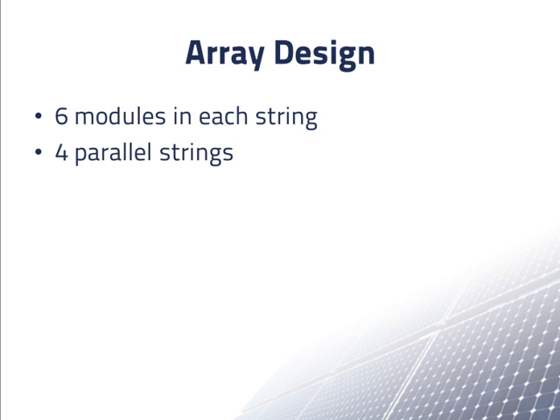To get the total array voltage that we wanted, we decided to wire the array electrically with six modules in each string and four parallel strings. This happens to be similar to the four rows and six columns in the mounting configuration, but in many arrays this is not the case.